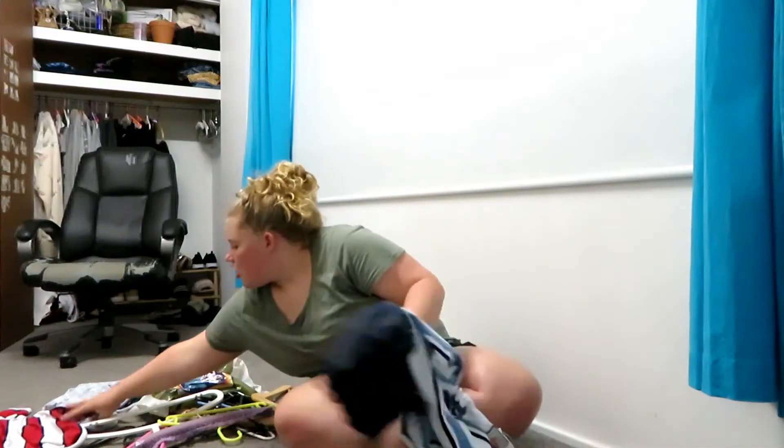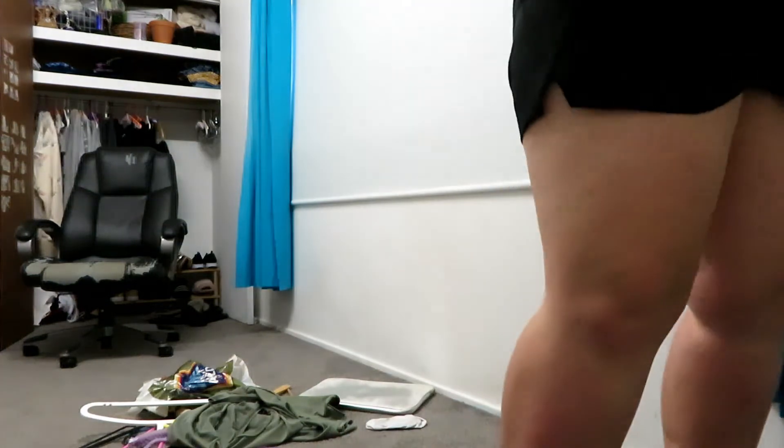Now I have four new shirts, woohoo! I'm really excited. Oh my god, it fits very well, but the only problem is it's not really folding properly.